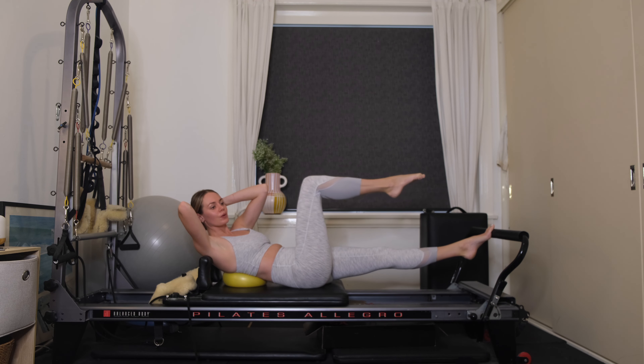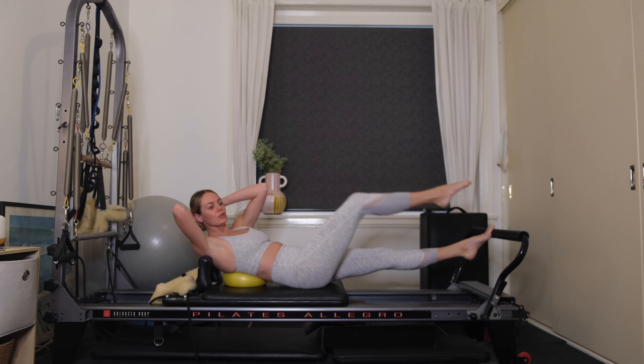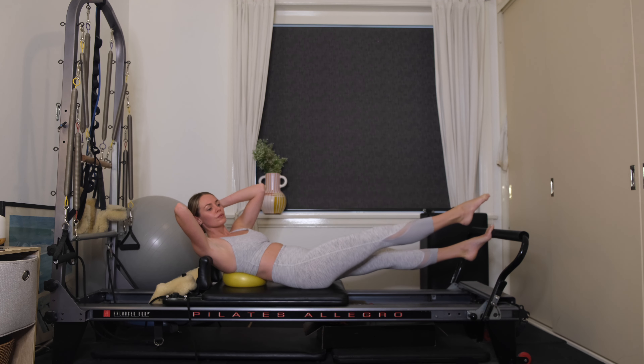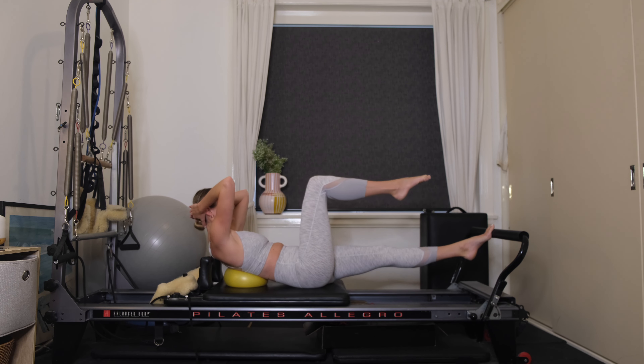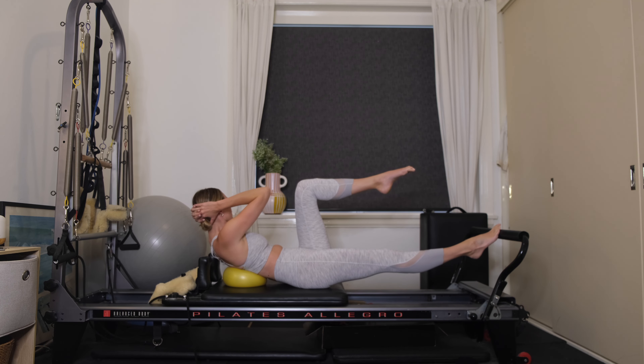Hold it here. Extend the right leg long. We've got six to go — belly button's drawn to your spine, lift up a little higher. Keep the left leg straight. Three to go, exhale. Last one — draw the right leg into tabletop, come back through center. Bend your left knee, float the left leg into tabletop. We're going to change over straight away, keeping those abs really warm.